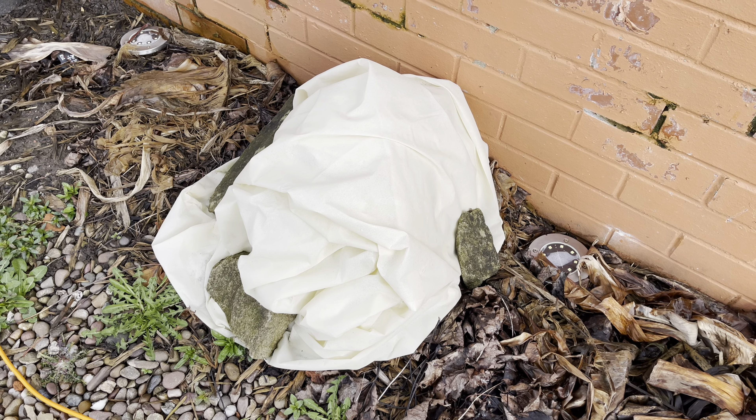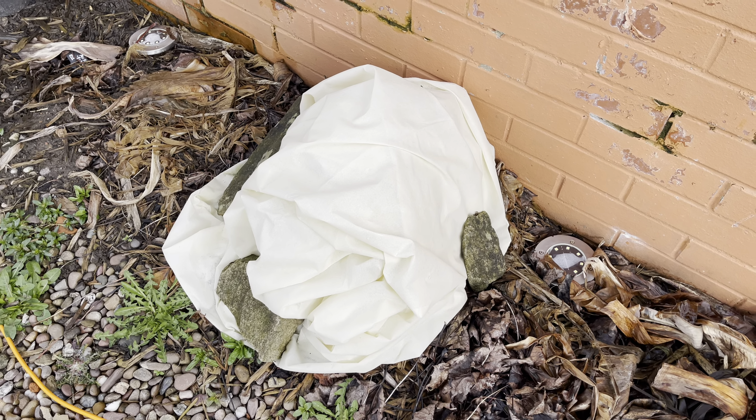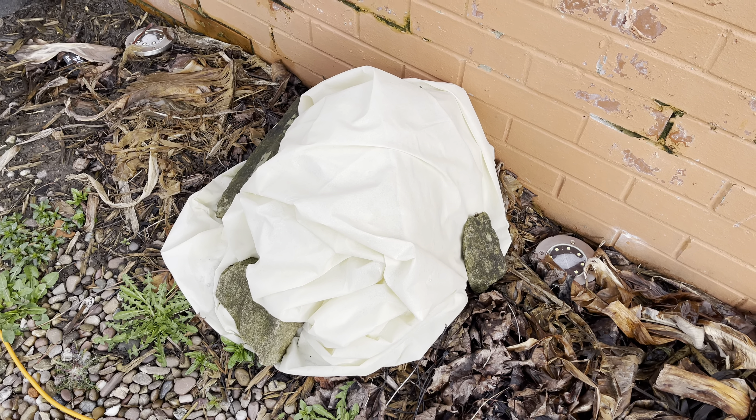Hello, this is Peter with another video. Today I'm going to be uncovering my Dwarf Orinoco.